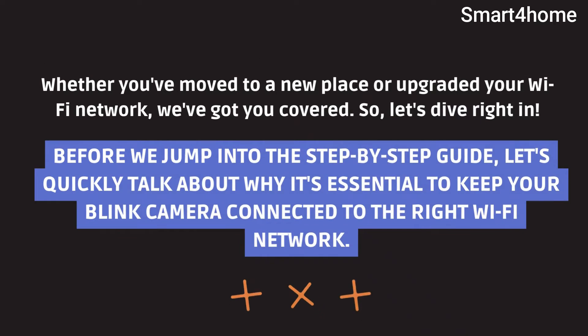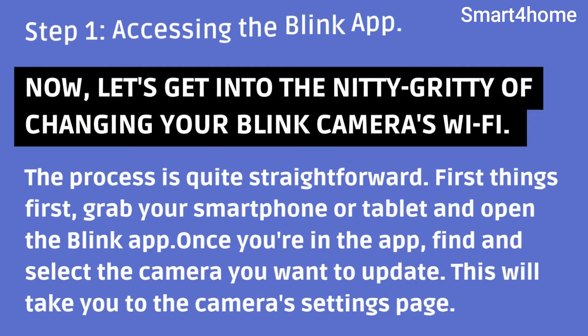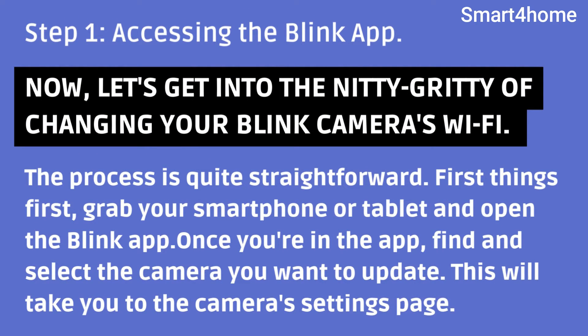Before we jump into the step-by-step guide, let's quickly talk about why it's essential to keep your Blink camera connected to the right Wi-Fi network. Step 1 — accessing the Blink app. Now let's get into the nitty-gritty of changing your Blink camera's Wi-Fi. The process is quite straightforward.